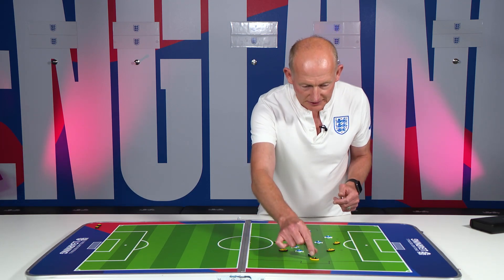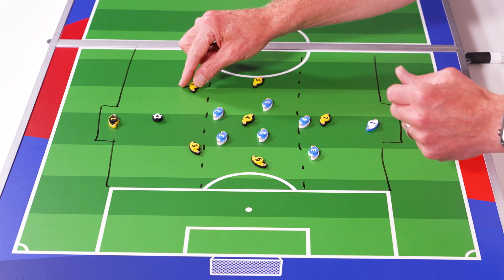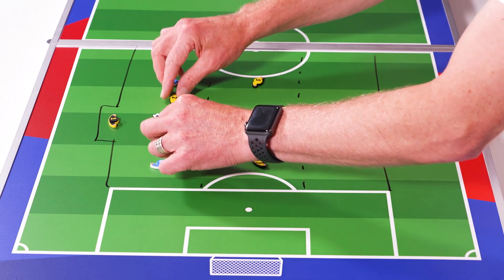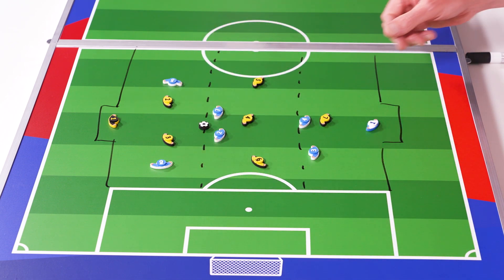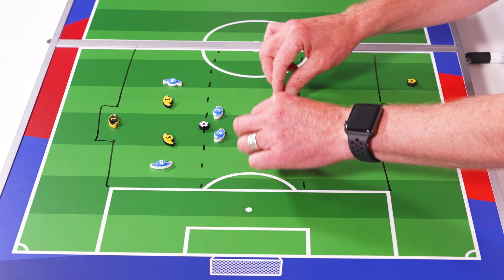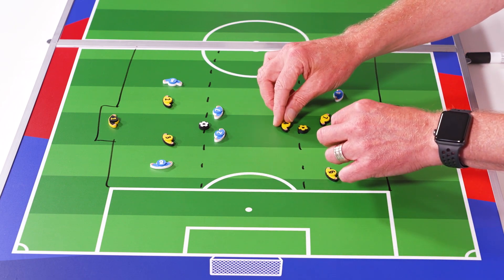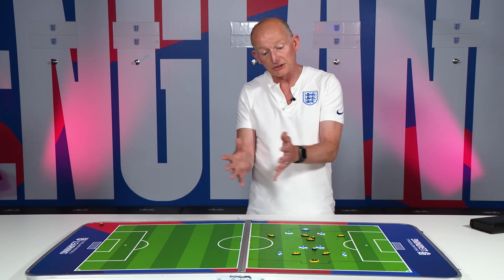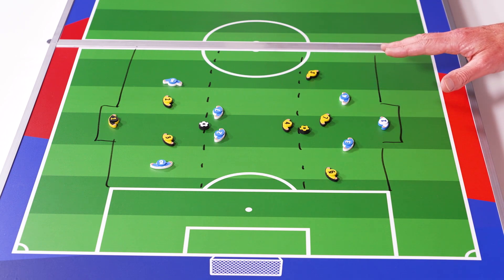So the part activity goes like this: if we have the blue team attacking in this direction and just using the top third, we're going to take four of the blue players for the part activity, playing against two defenders and a goalkeeper. Coming in the other direction, we're going to have four of our yellow players playing 4v2. So as a part activity and as a progression on from the main game, we've actually got 4v2 plus the goalkeeper at each end.